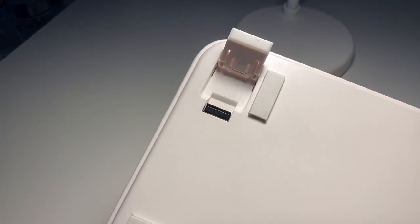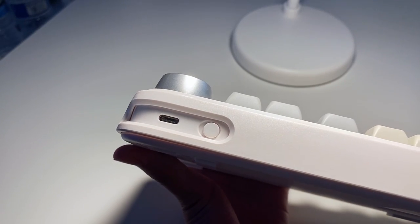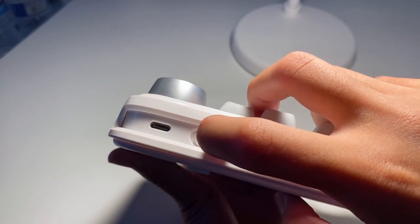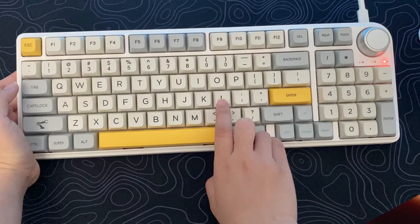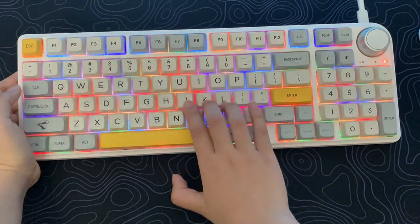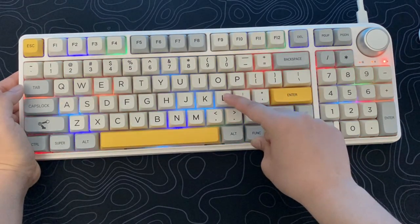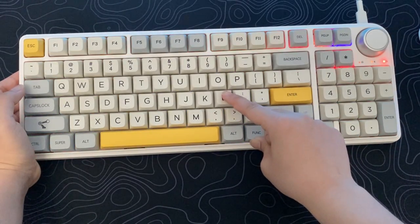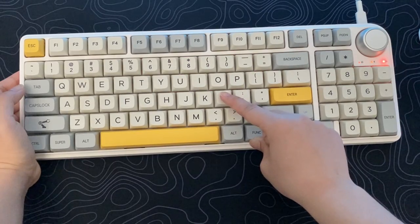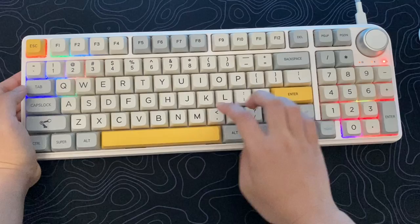There are also five rubber feet on the back so it doesn't slip on surfaces. You also get a 2.4GHz dongle storage. On the upper right side of the board, there is a USB-C port and a switch for wireless mode. Check out the RGB right here — this keyboard has very vibrant RGB with south-facing LEDs and is programmable with software. It's bright and looks amazing in the dark or in light.